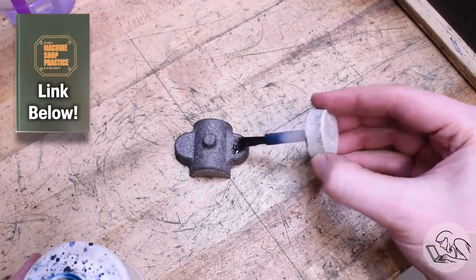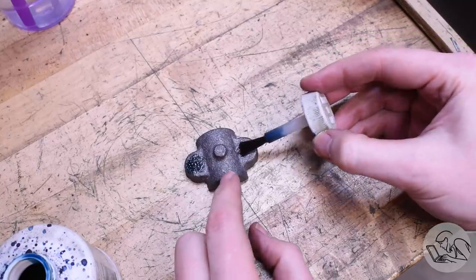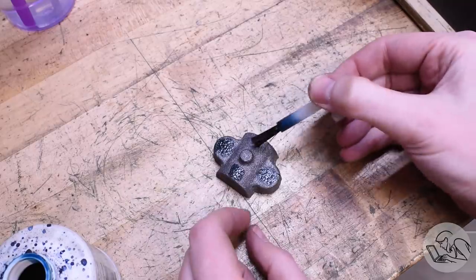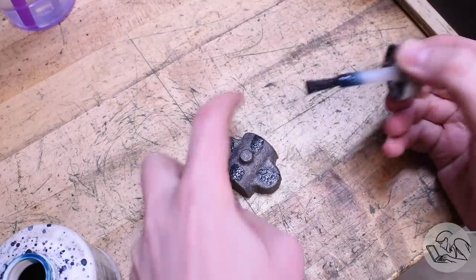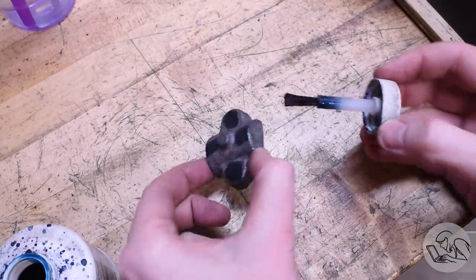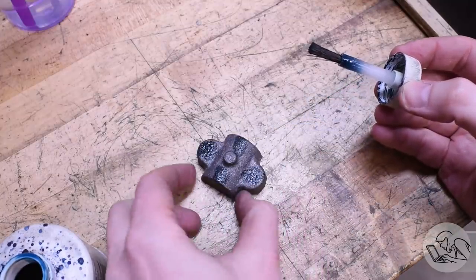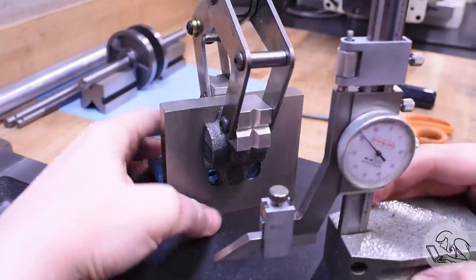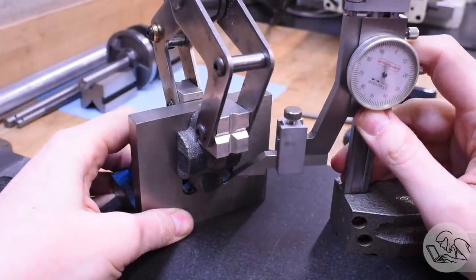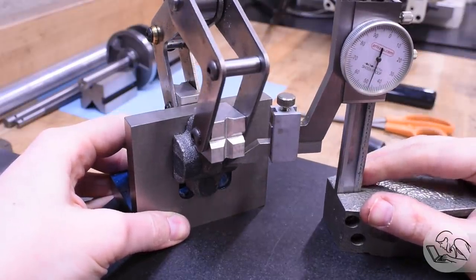The idea is you create a reference surface on the casting, then put it on the surface plate, and mark out ahead of time all the features that you're going to want, so you can see where they're going to land and you're not guessing about whether you're going to have enough casting material here or there, or trying to keep the casting straight. In this case, I want a center line on the ears where the bolt holes go and on the top arch of the bearing cap. I want to make sure that my machined surfaces end up evenly spaced around the casting, and that the unmachined features end up looking straight when I'm done.